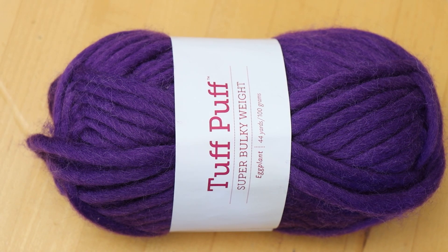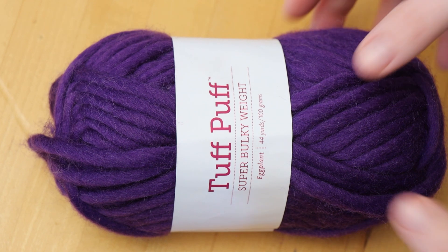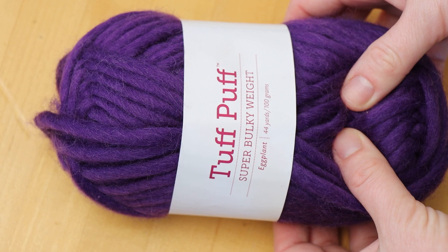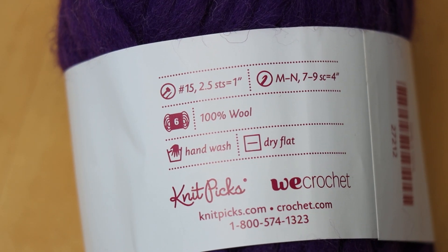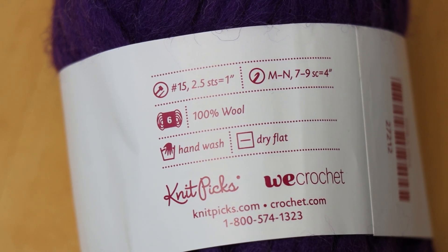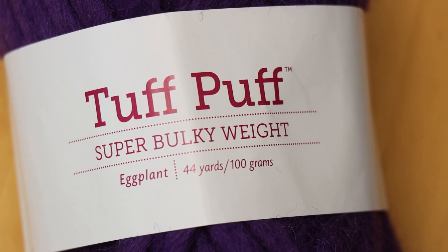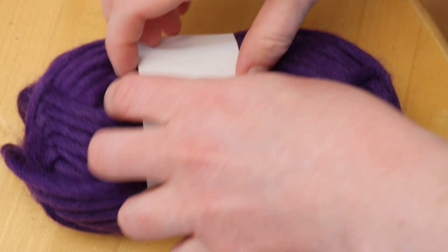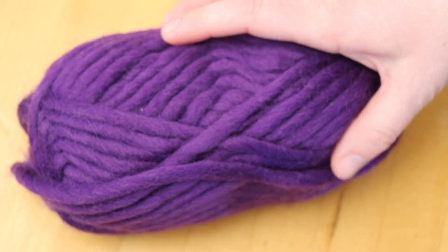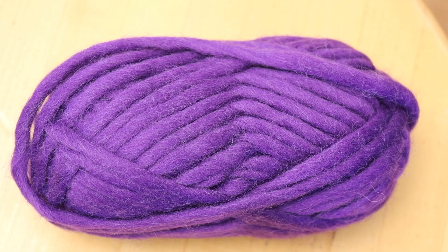Hi everyone, I am Rebecca from ChemKnits and today we are going to over-dye a very saturated skein of yarn. This is Tough Puff Eggplant. This yarn is 100% wool — I believe it's a combination of a bunch of different wools. And with only 44 yards per 100 grams, it is a super bulky weight. I've dyed this yarn base a few times in the past, but today I want to do something that I haven't done for a while.